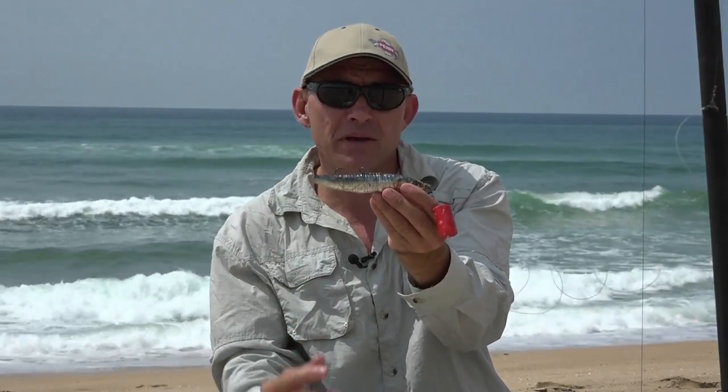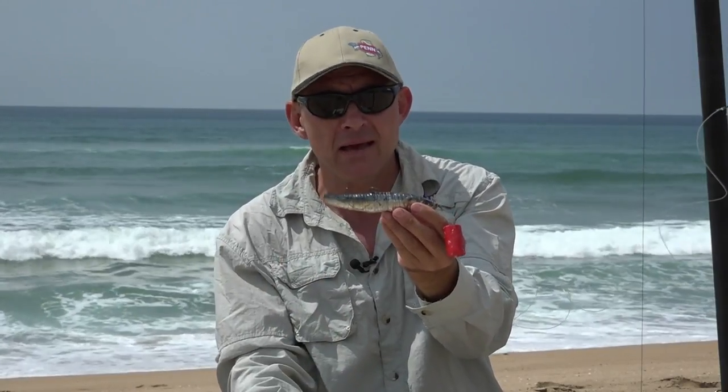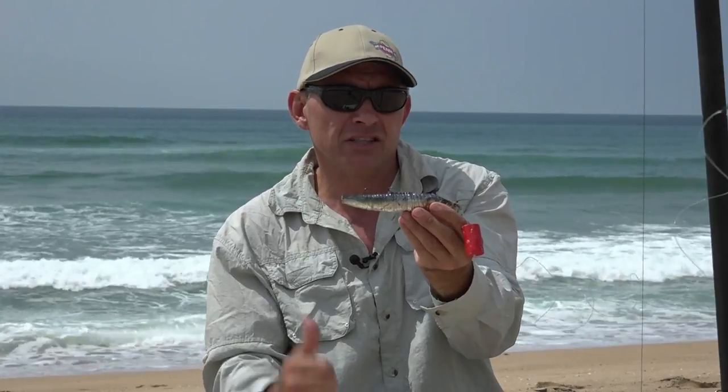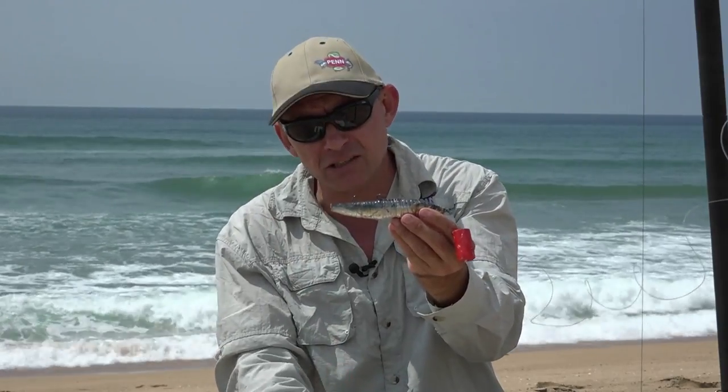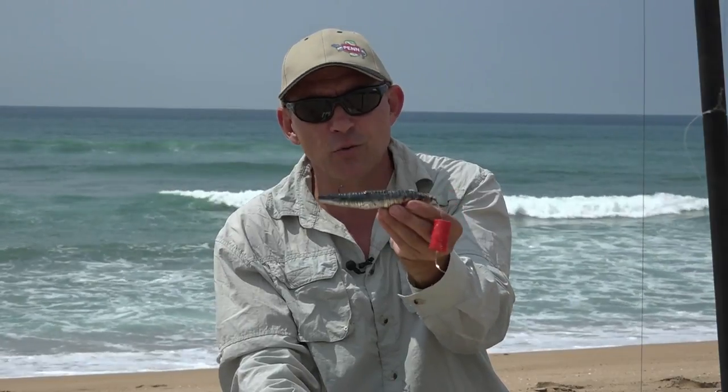Just when you're catching shad, also remember there's a bag limit — you're only allowed to keep four per day and there's also a size limit. So please stick to your bag limits, stick to your size limits and enjoy the fishing. I'm sure this is going to work for you.